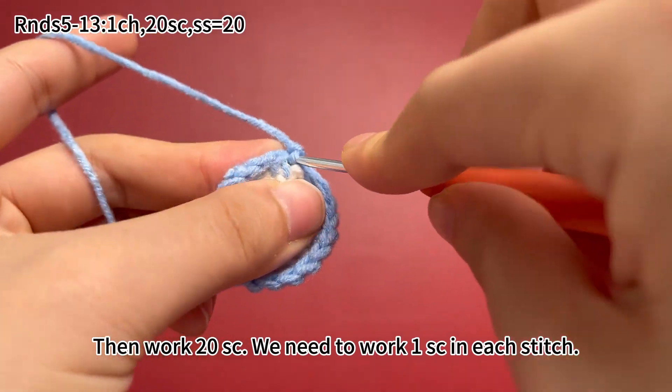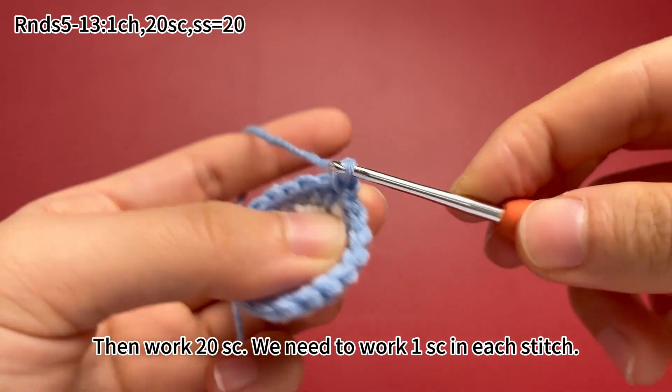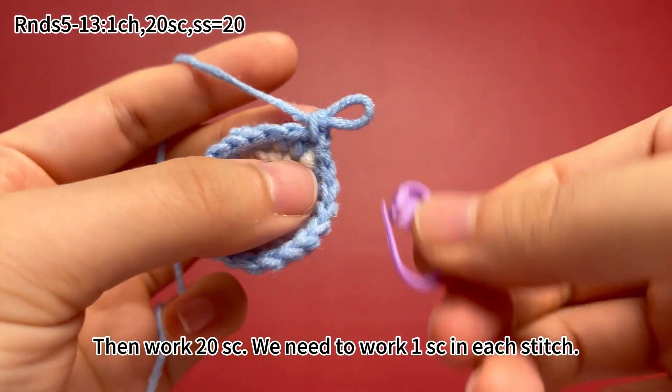Then work 20 single crochets. We need to work 1 single crochet in each stitch. Remember to mark the first stitch.